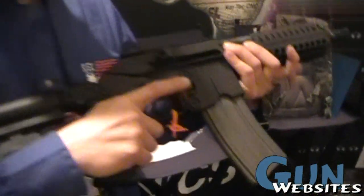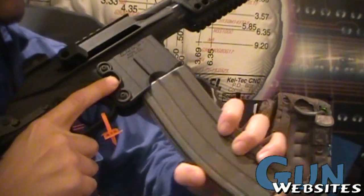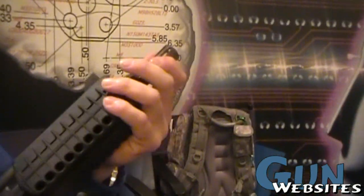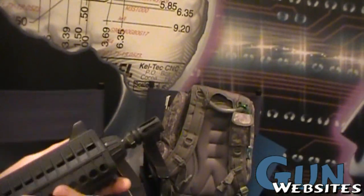SG-16 D-12, standard AR-15 magazine, magazine release right here. The D-model comes with a 12-inch barrel, fits suppressors, and fits any AR-15 standard flash suppressor.